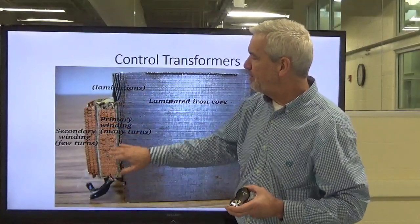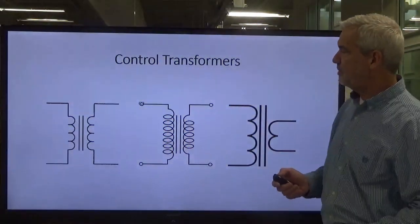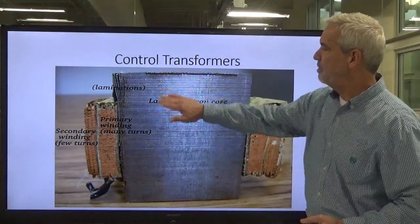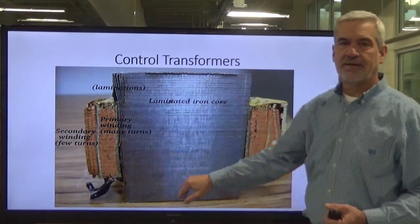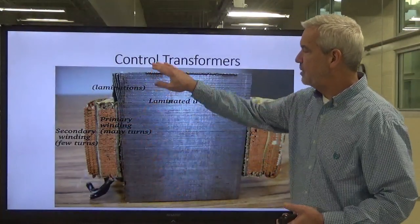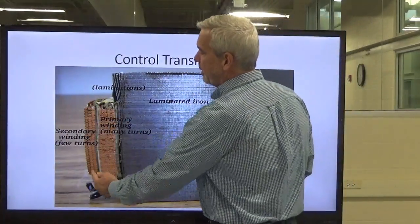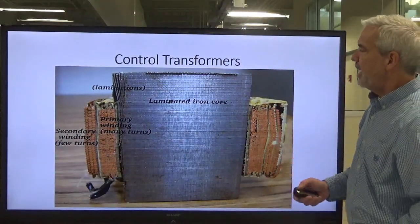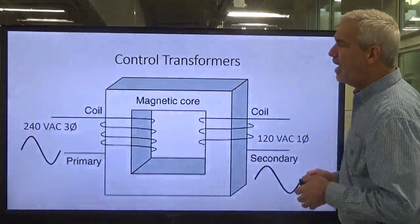We're going to take this primary winding and put a voltage on it. It's going to create a magnetic field, and that magnetic field is going to be induced into the laminated iron core — similar to the poles in our motor. We're inducing this magnetic field into the laminated iron core, and then on the secondary side, it also has windings. The question is: how does voltage get from one side to the other? That's where we're going next.